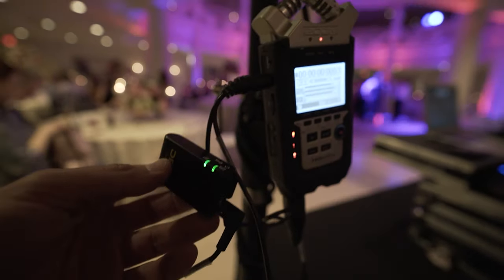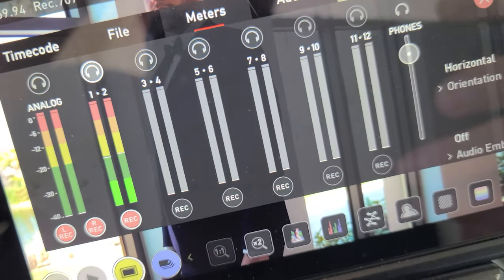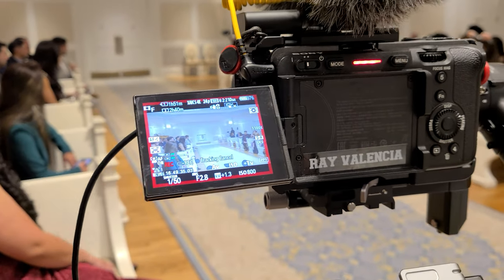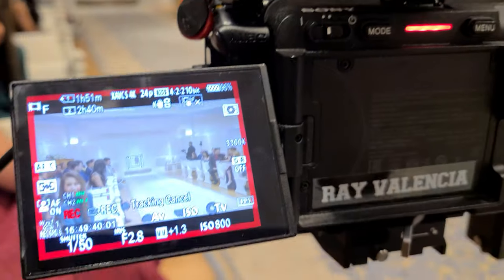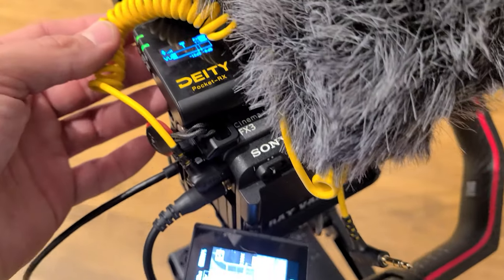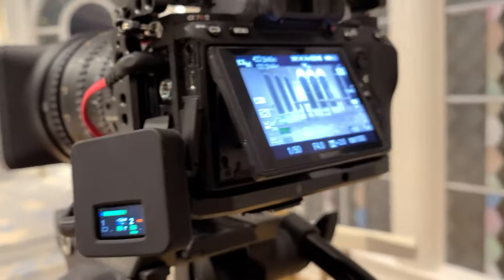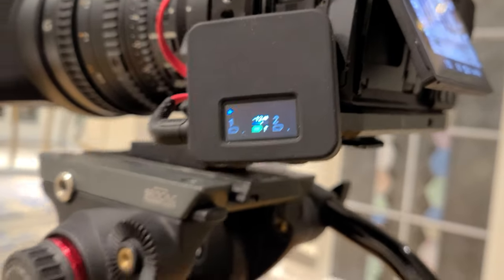I recently took the Deity Pocket Wireless and the Rode Wireless Go to a wedding to compare, with cameras right beside each other. The wedding party was just behind some doors, and I looked down at the Deity and could see audio bars coming through even through the doors. Then I turned to the Rode Wireless Go Two and saw nothing — then it came back briefly, then it was gone again.